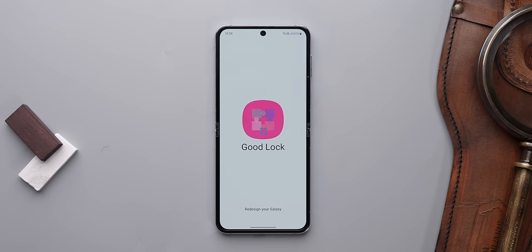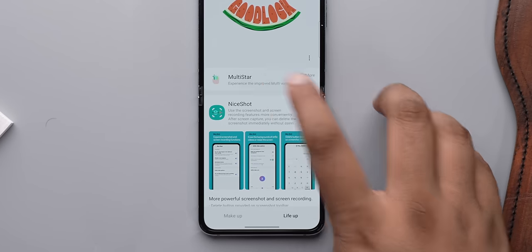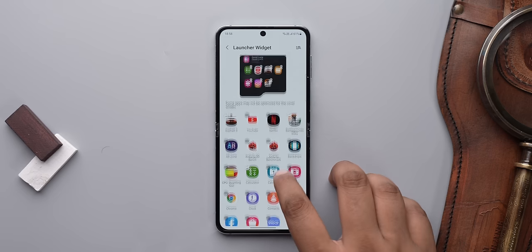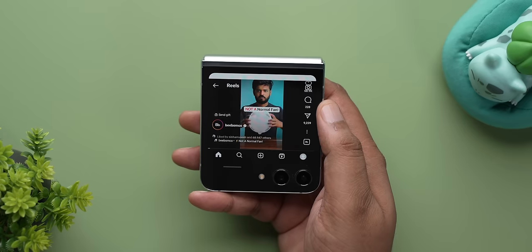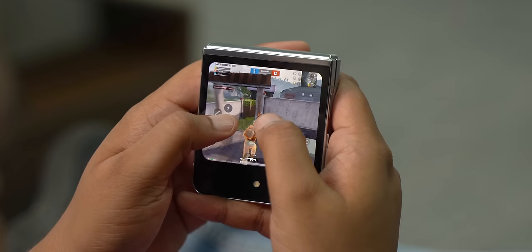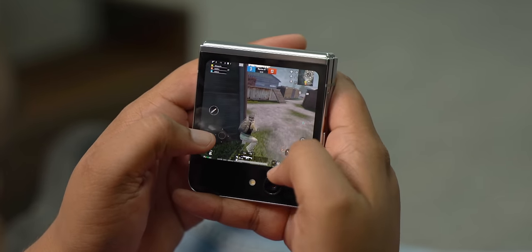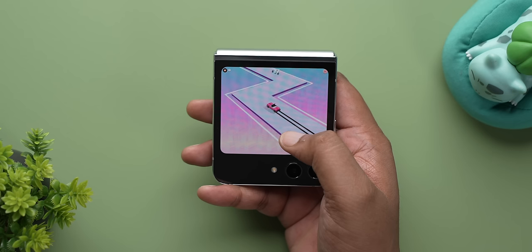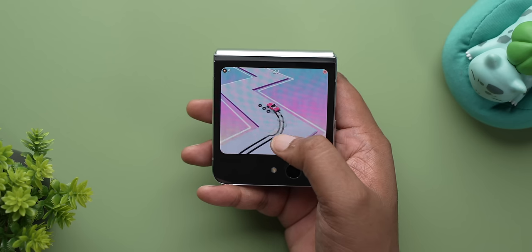Using Goodlock and its Multi-star module on Samsung phones, you can add a launcher widget to the cover screen which lets you run any app. So I can watch reels on Instagram, play Asphalt, or even play BGMI on the cover screen — it's crazy. The Goodlock module even has a games widget with lighter games from GameSnack that actually work perfectly for the screen.